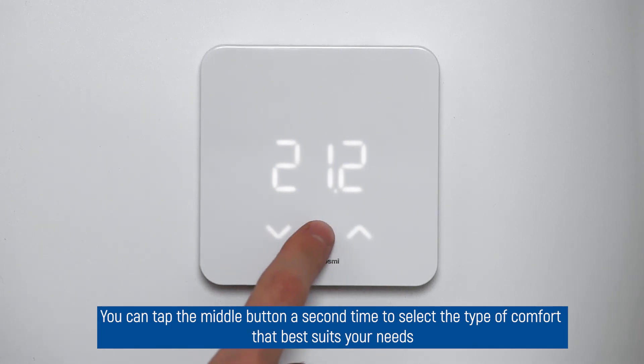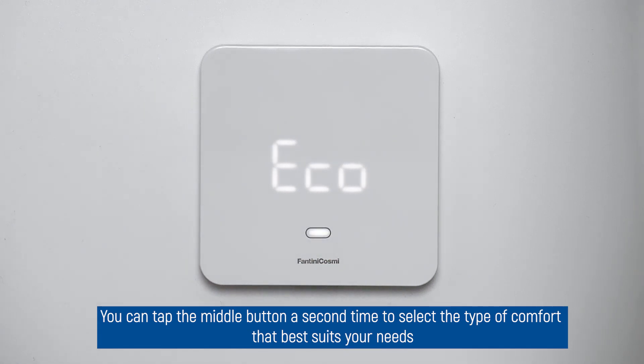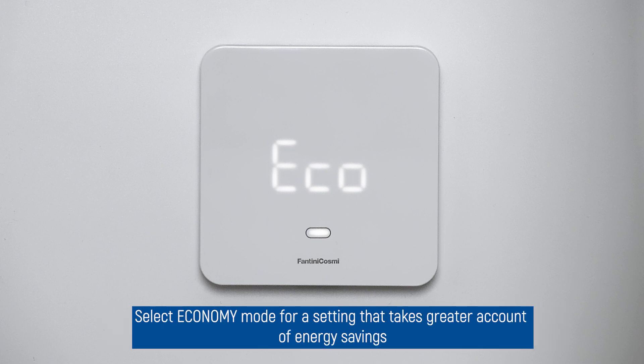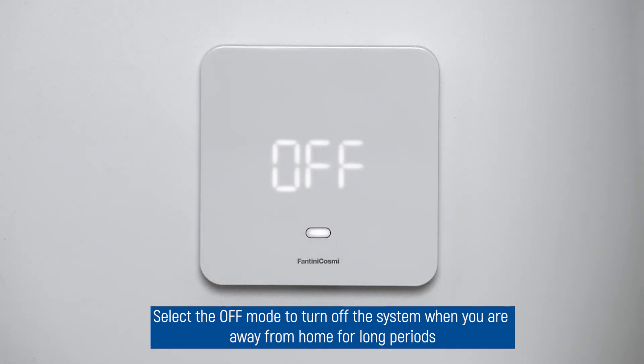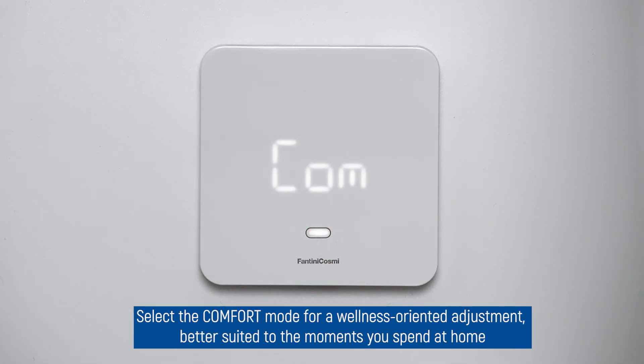You can tap the middle button a second time to select the type of comfort that best suits your needs. Select economy mode for a setting that takes greater account of energy savings, such as at night or when you're away from home for short periods. Select off mode to turn off the system when away for long periods. Select comfort mode for a wellness-oriented adjustment better suited to the moments you spend at home.